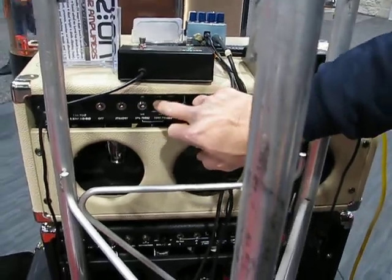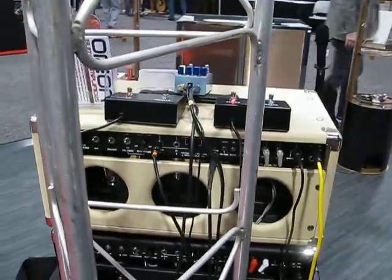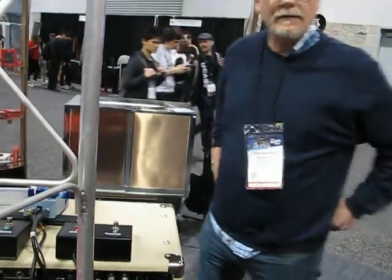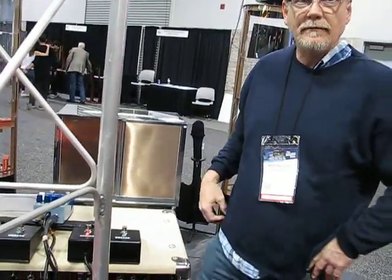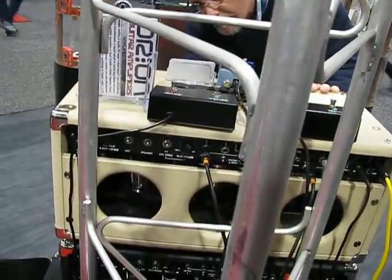I had you running about one, one and a half tubes. Let's do a sample right now — let's bring it down to 12 watts and run one tube. We're bringing this down like a Princeton wattage.